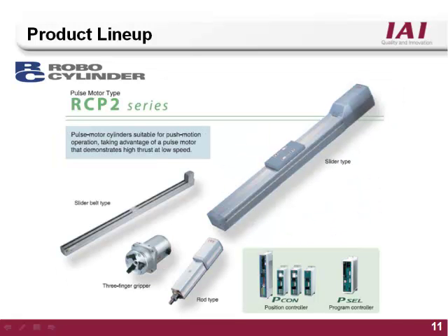The ERC2 stepper motor makes it a perfect fit for press force type applications, up to one ton of force. The ERC2 series includes slider, rod, belted slider, rotary, and gripper style actuators. The ERC2 is compatible with the Pcon or Psep RoboCylinder controller, and is also compatible with the Pcell 2-axis fully programmable style controller.